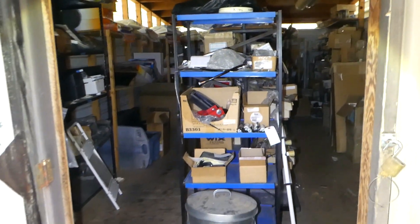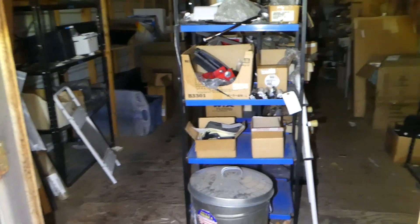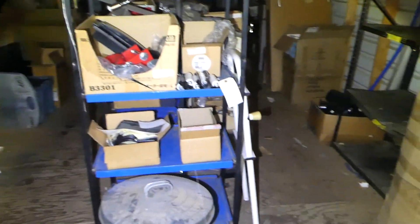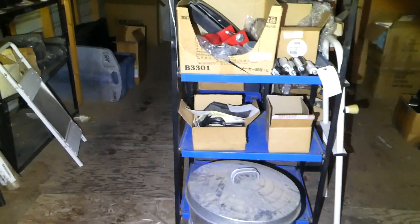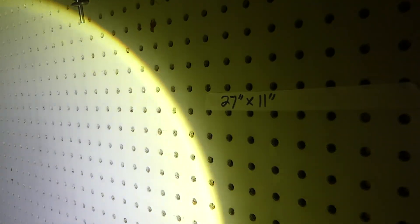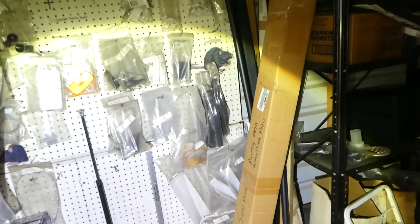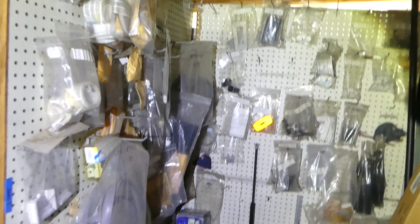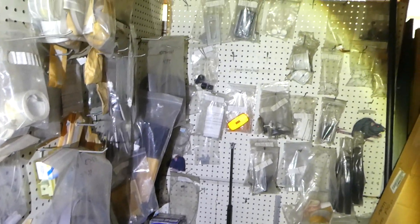Hi, this is Robert with NorCal Online Auctions. This is going to be the shed sold as one unit — the contents of the shed, not the shed itself. The shed is 27 by 11, so it's a pretty good size. There's a lot of stuff in there. This is their miscellaneous parts area, and all this stuff right here is Coleman tent trailer stuff.